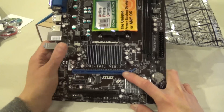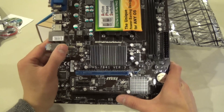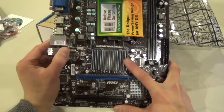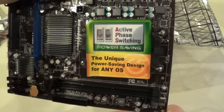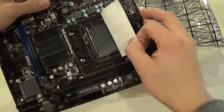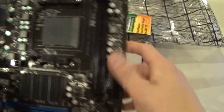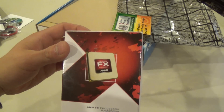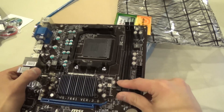There's also a regular PCI connector. The 760G chipset lives under this heatsink here. It looks like we have active phase switching, which limits power to the CPU when it's not needed. There's your AM3+ socket for the FX processor we're about to install — which I already reviewed in an earlier video.